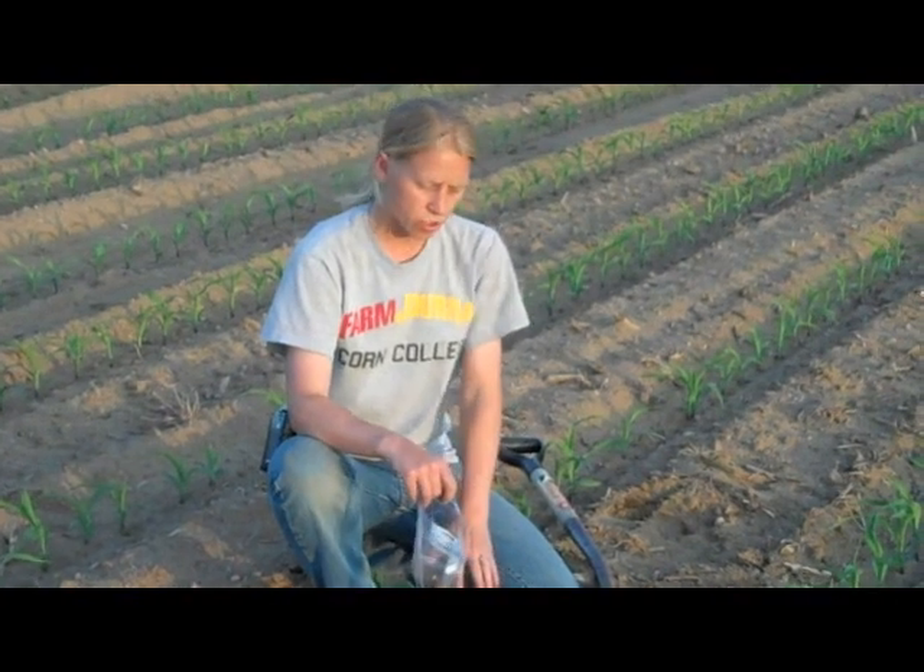Normally for the soil probing we'll pull about 10 cores, and for the root samples we'll collect about 5. We'll send these into the lab and have them analyzed for nematodes that are in the soil as well as in the roots.